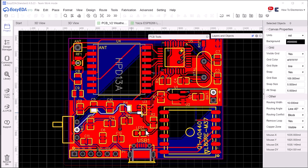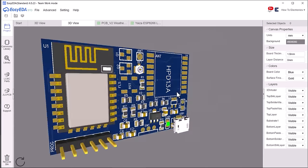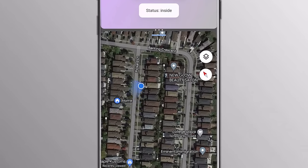I have designed fully functional PCBs for both parts, which are low power and power optimized. Let's get started and learn how we can make our own LoRa-based geofencing project.